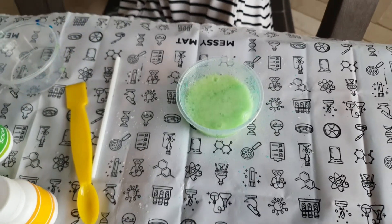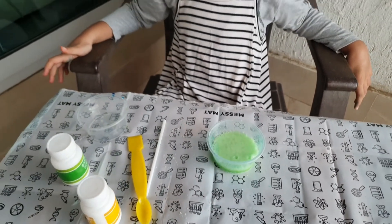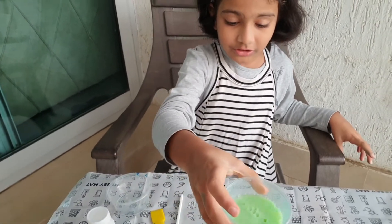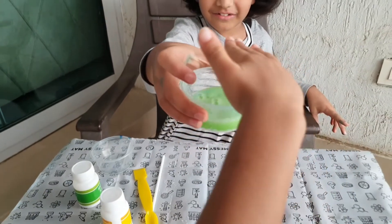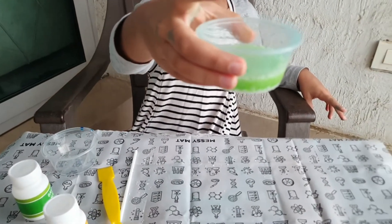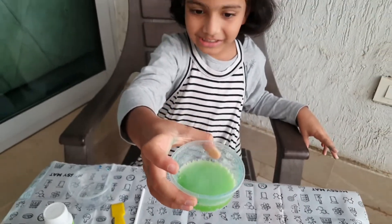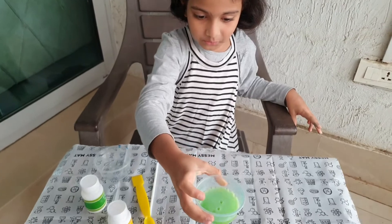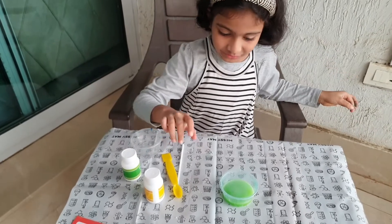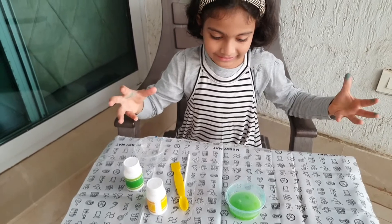Look at that! Wow, look at this — it's fizzy! Even water is coming out! The fizzy explosion! It's awesome! Look at that! Wow, this is cool! So that's what a scientist can do. One day we will become an awesome scientist!